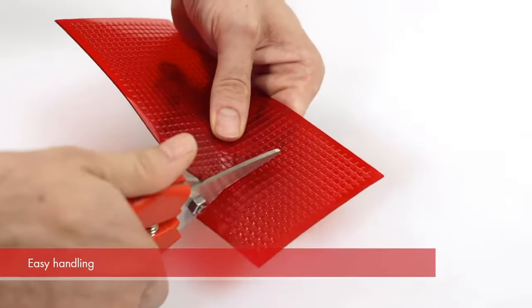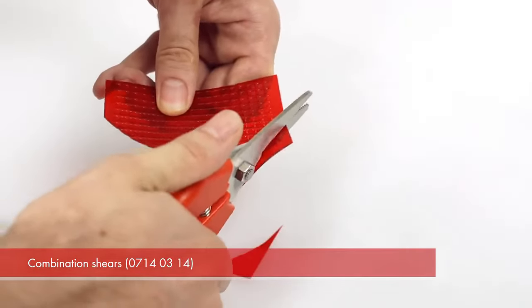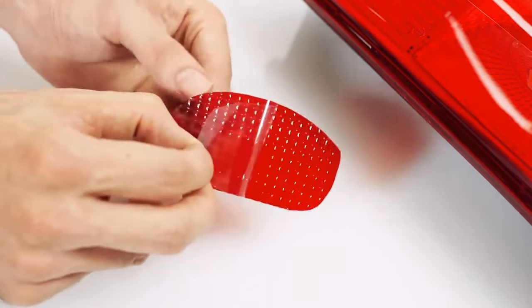Cut the film to the required size. Then glue the film onto the defective application surface.